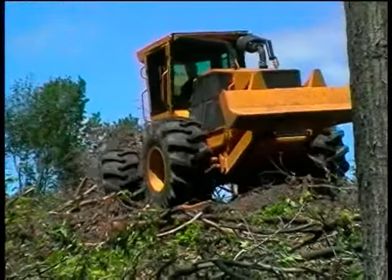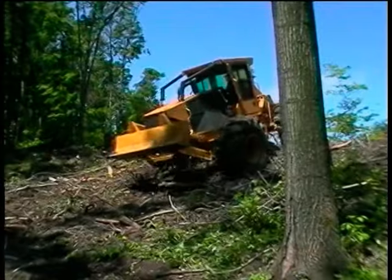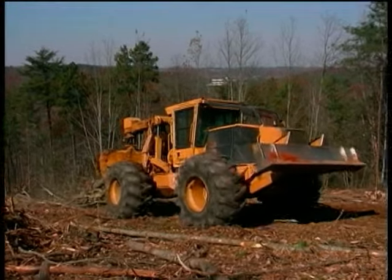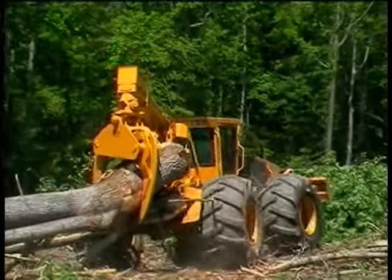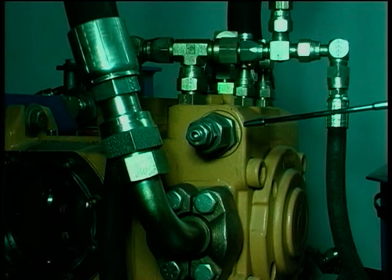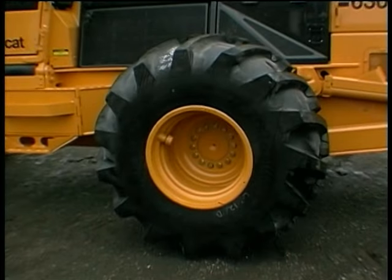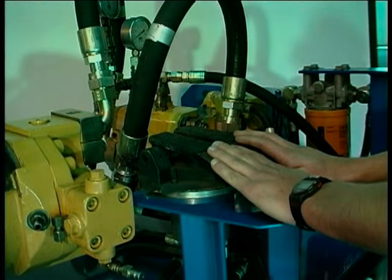Should the machine crest a hill and proceed down a grade, the inherent dynamic braking effect of the hydrostatic drive eliminates the need for manual braking in most situations. The hydrostatic drive is protected at maximum load by the pressure override system, which allows high pressure to be maintained without damaging components or generating excessive heat. Relief valves are included as a fast-acting safety feature should the pressure override not react quickly enough. Changing direction from forward to reverse can be performed instantaneously without damaging the drive train, and in fact both pedals can be pressed at once with no adverse effect.